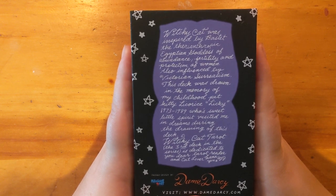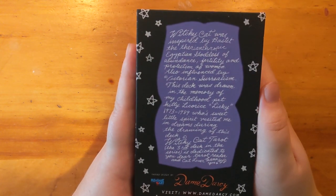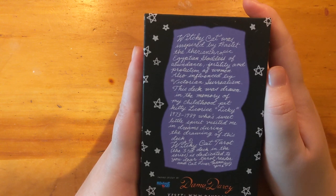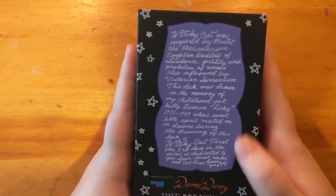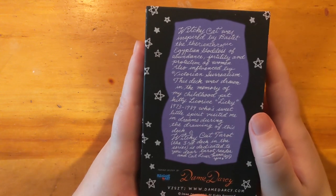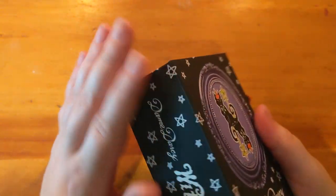The deck was drawn in memory of my childhood pet kitty Licorice, Licky, 1973 through 1989, whose sweet little spirit visited me in dreams during the drawing of this deck. I usually nickname my decks organically but I guess this one I've gotta name it Licorice. 'The third deck in the series is dedicated to you, dear tarot reader and cat lover.' Thank you Dame Darcy!